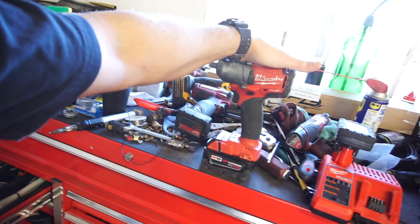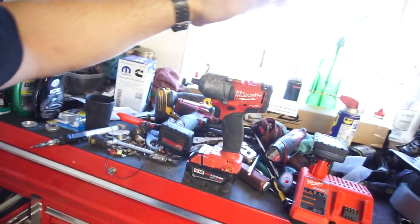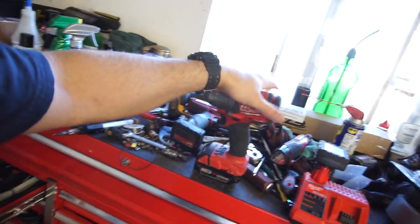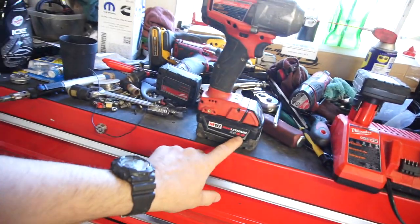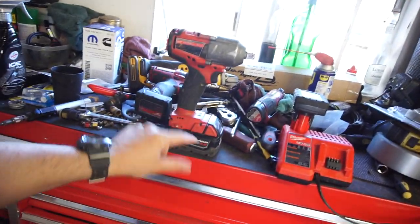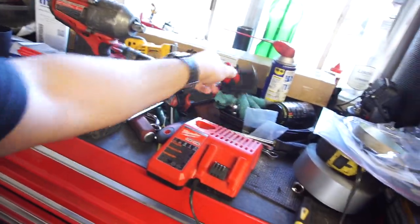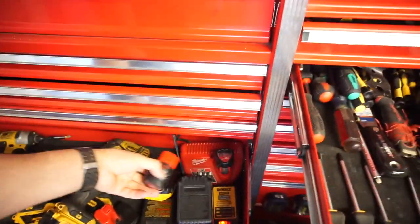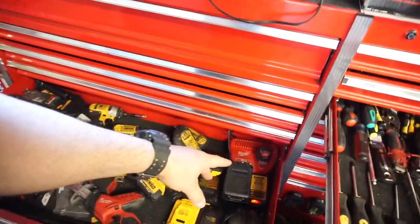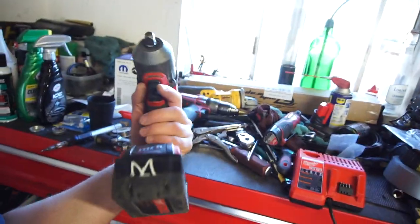So I bought this mid-torque and was like, this thing's awesome. So I went on eBay and purchased the big one — the 1,400 foot-pound nut-busting torque — and it came with two six amp hour batteries. The one I bought on eBay is brand new. This is pretty cool because you can charge both these batteries and those batteries on one charger, so I'll probably get rid of that old charger and consolidate.